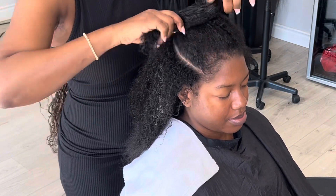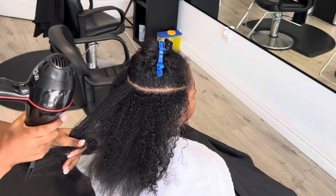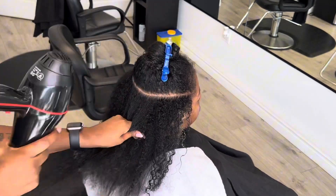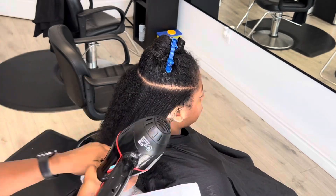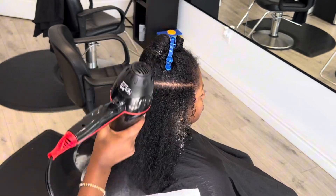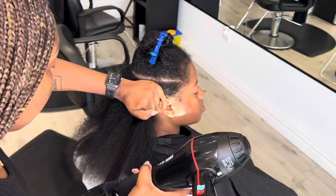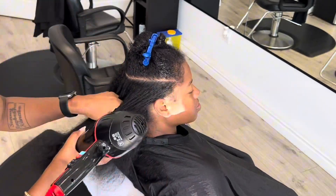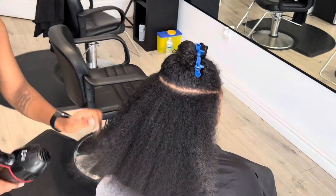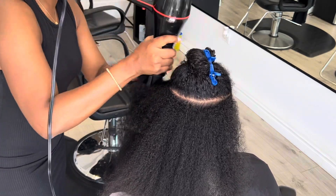When you're blow drying, you're aiming to make sure the hair gets dry from the scalp to the end. If her hair isn't fully dry when she gets home, the kinkiness will come back quickly. For this client, she's going to be getting her hair braided today, so I still have to blow dry it completely — or else if it dries on its own it will kink up and give me issues braiding.